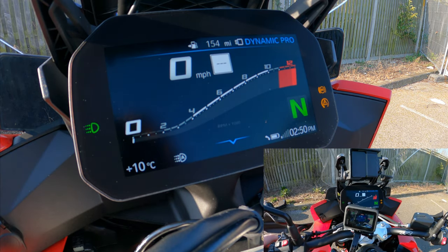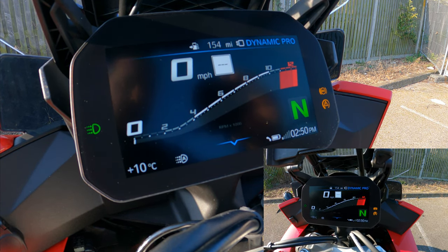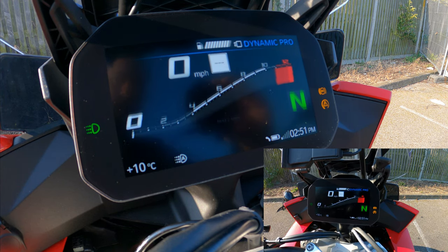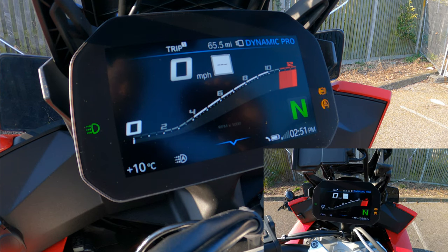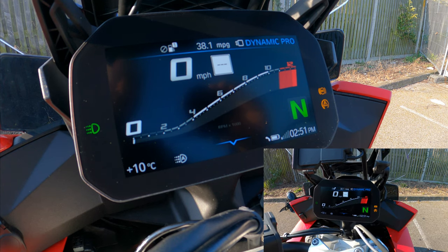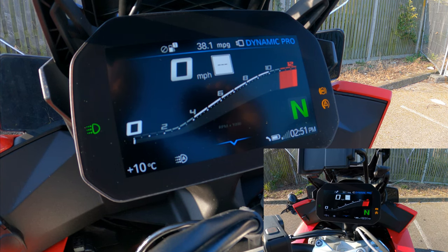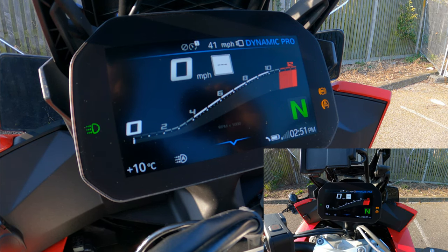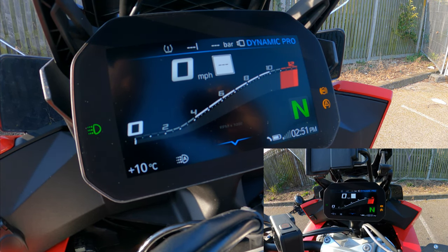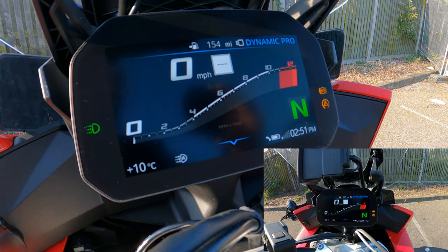From the scroll wheel and menu system you can change what's displayed at the top. Pressing up cycles through options: fuel gauge in bars, total mileage, trip average miles per gallon — you can definitely get 45–50 MPG if you're not pinning it — average speed, and tire pressure monitoring.